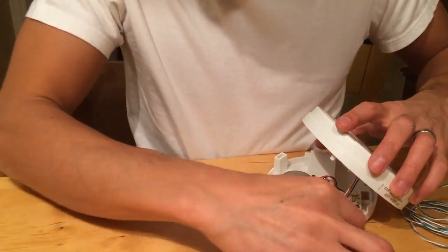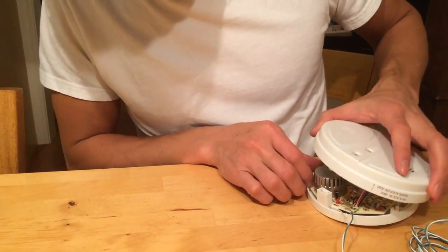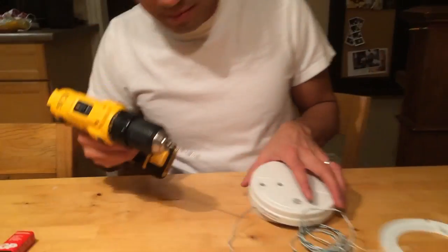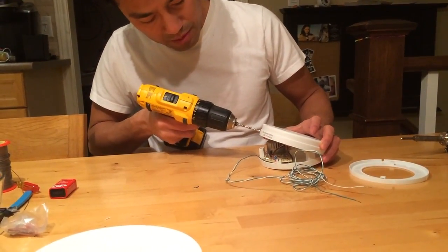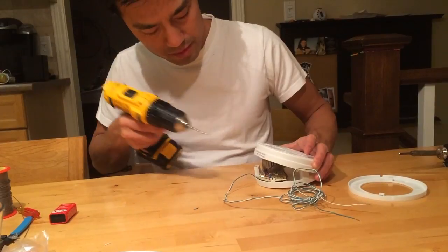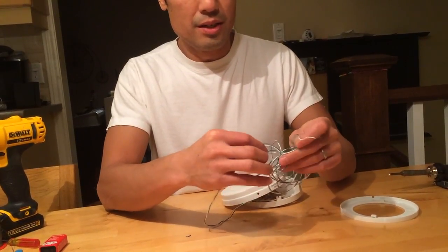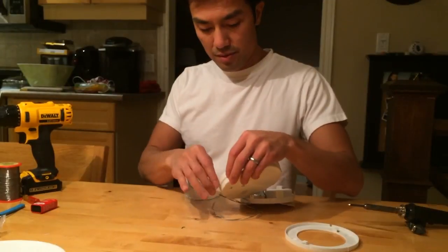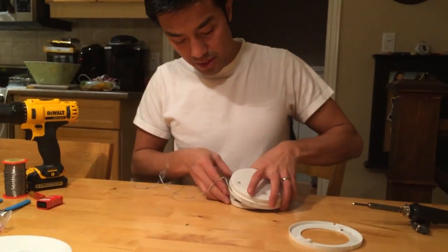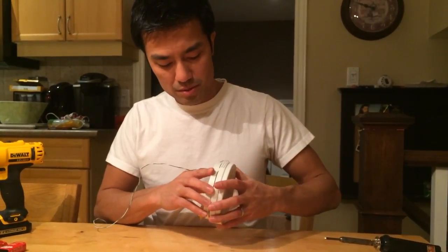Now put it back together. You can drill a hole - there's a hole right here - and feed the wires through it. I'll take my drill and put a hole through there, then feed these wires through, and put the casing back together where it's supposed to connect.